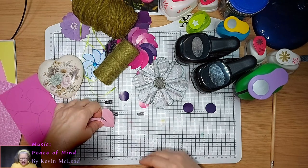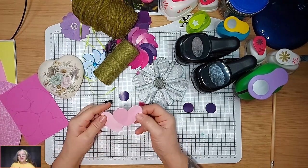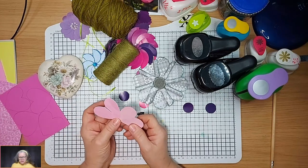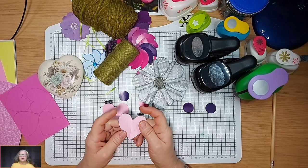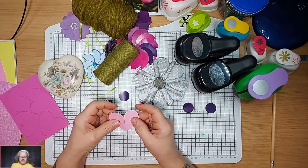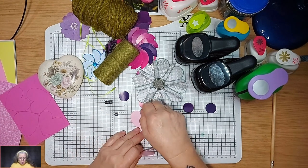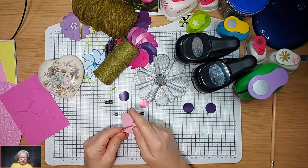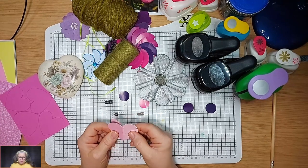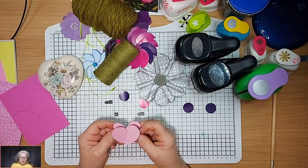The first little technique I want to show you is just a bit off-the-cuff. If you have two hearts cut out and you cut part way up on the bottom of one, and part way down on the top of the second, what you can do is slot them in together so that they meet and go flat, but when you put them in a card they will have a 3D effect.